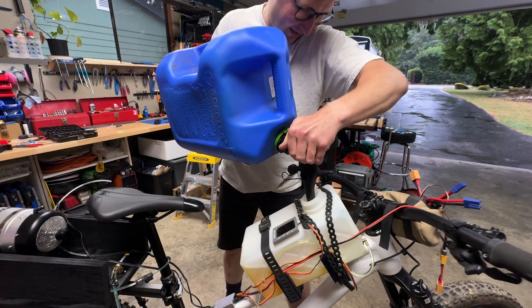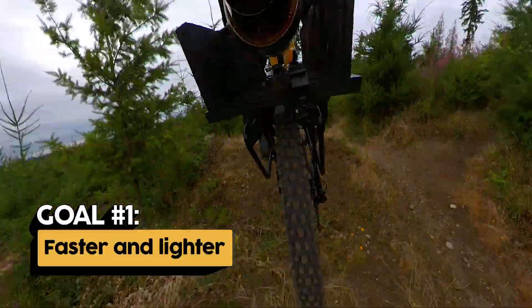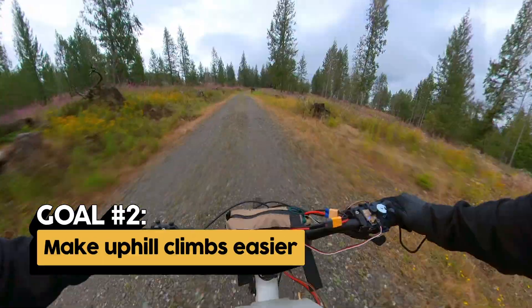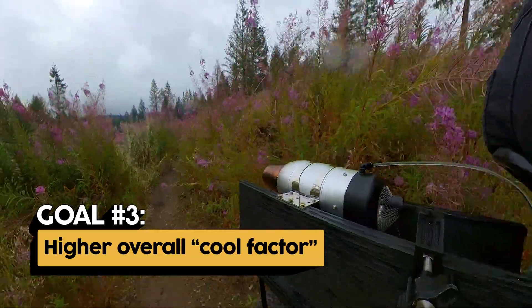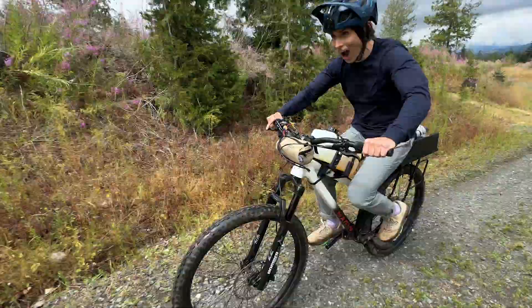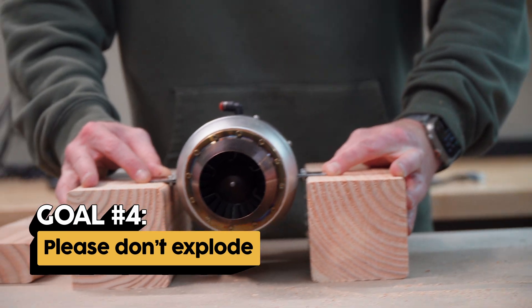I'll be looking at a few key factors for considering this a success or failure. First, I want my jet bike to be both faster and lighter than its e-bike counterpart. Second, I want there to be an ease of use that requires less physical exertion from the rider, like being able to climb uphill without pedaling. And lastly, we'll be looking at the overall cool factor of the jet bike compared to the e-bike — I want this to be a thrilling and unique riding experience. Oh right, and the fourth criteria is that I don't melt any part of my body.